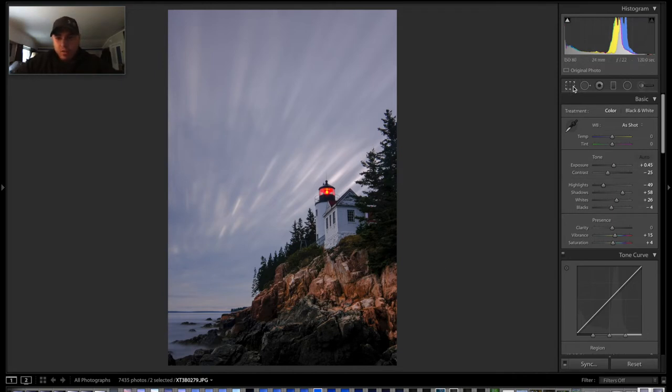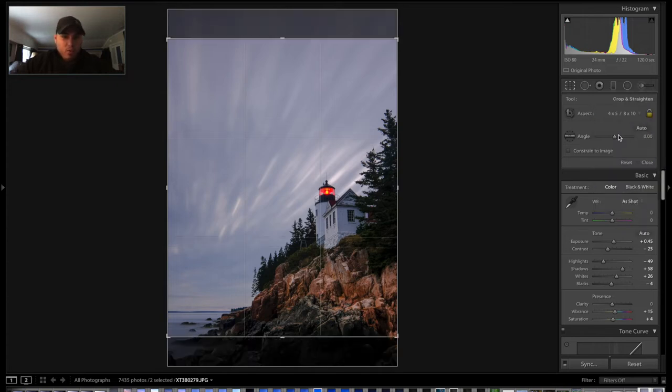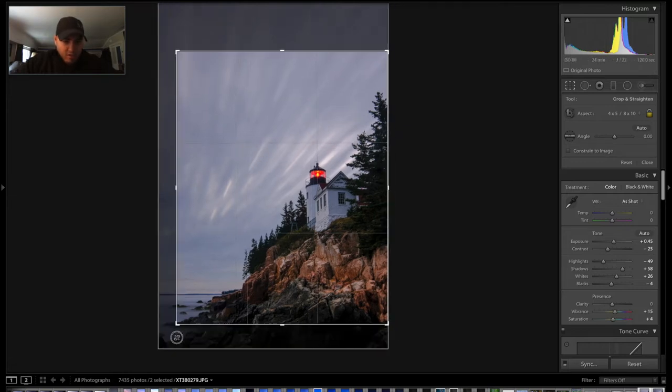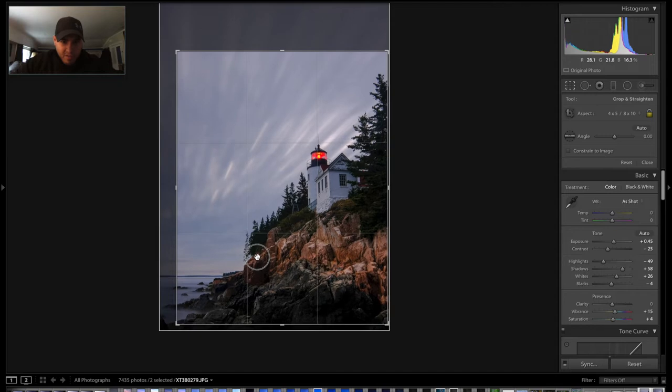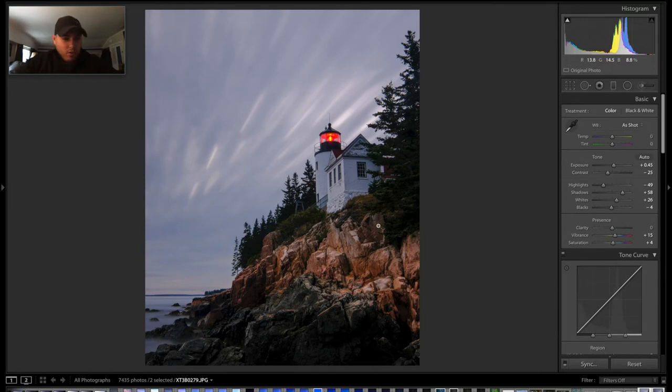Next thing I'm going to do is just apply a crop. Based on having done it before, what worked best for this was an 8x10 crop, and I liked having it cropped in just a little bit here. I kind of like something roughly about there, so we'll go ahead and crop that.